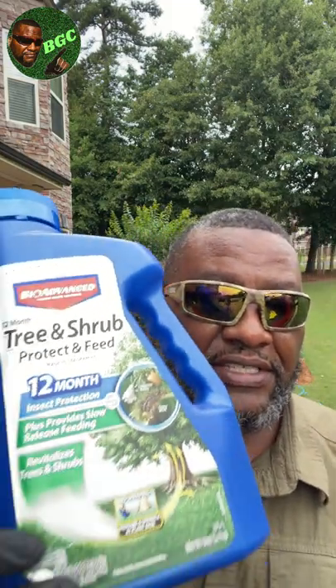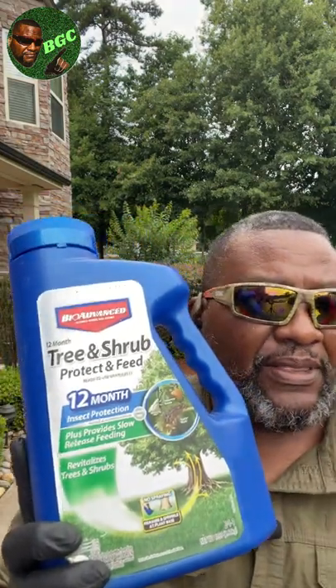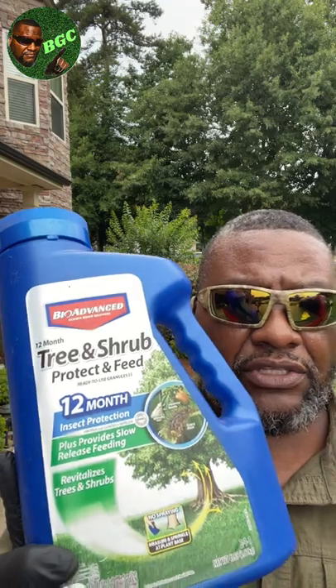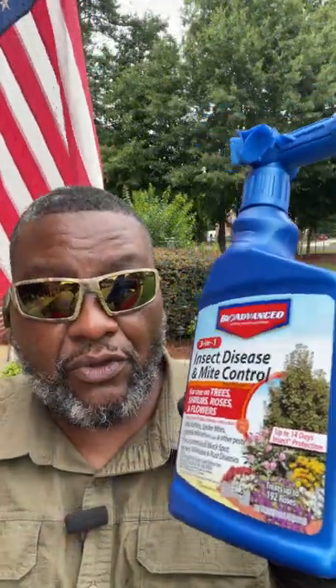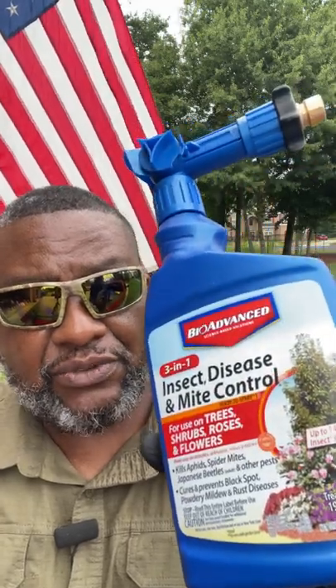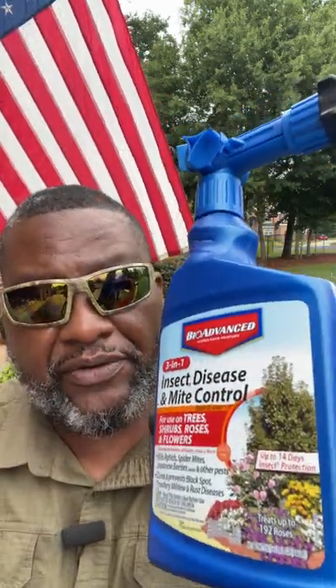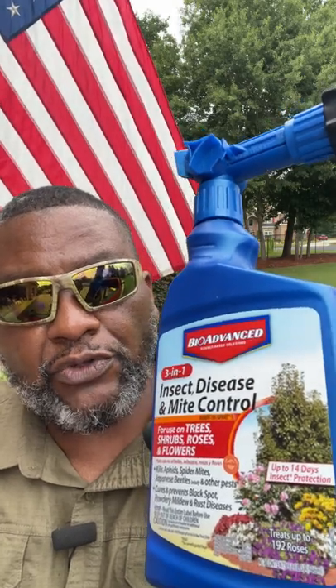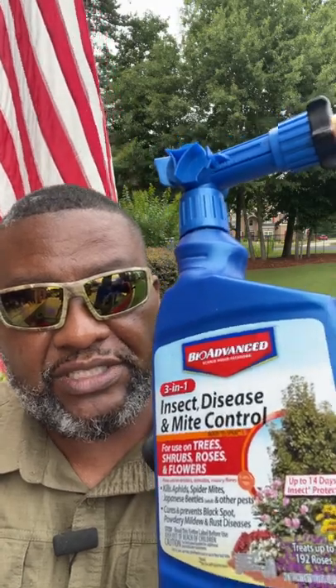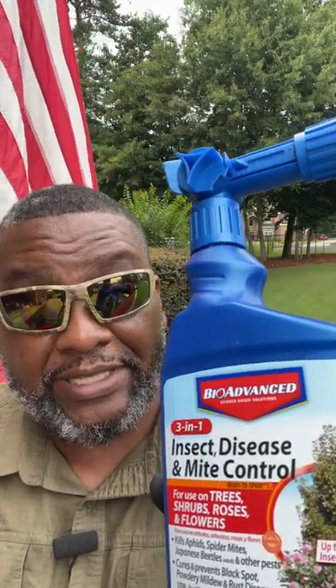This granular is easier and cheaper than the liquid. Sprinkle at the base of the plant and let Mother Nature or you water it in. Also check out the other product I showed at the front - this is a three-way killer. It puts a protective barrier on the plant to prevent future bugs from coming and it's systemic, helping get rid of diseases you see on your plants or shrubs.